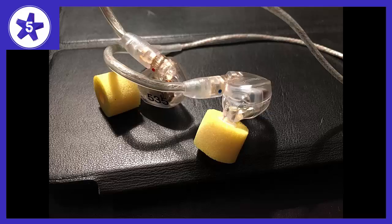Welcome to Channel 5 Stars. In this video, I'll be reviewing the Shure SE535CL Sound Isolating Earphones.